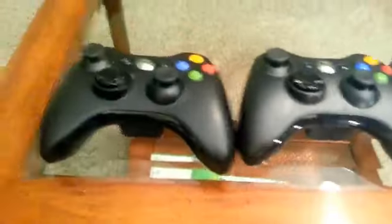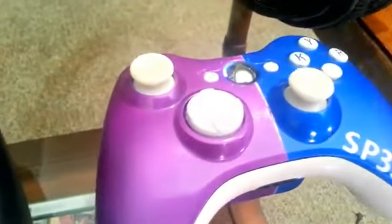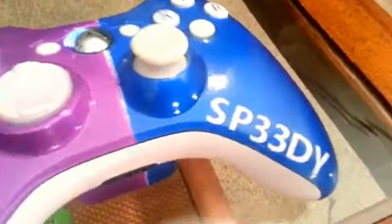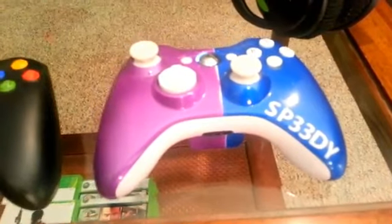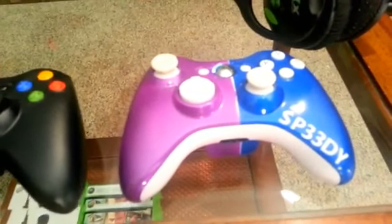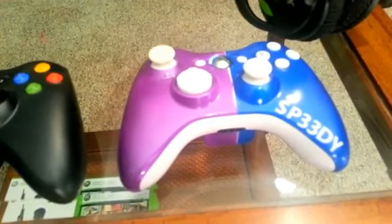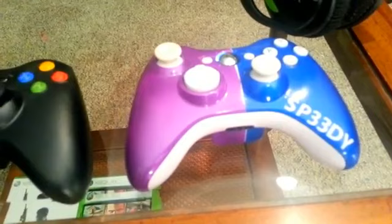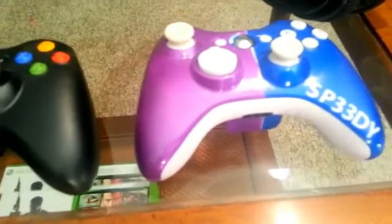Up here we have two standard Xbox Live controllers that I no longer really use. The one I use is on the right here — this is my custom controller from Fierce Customs. The thing I really like about it is that it's customized: it has my name on it, KYR on the XYB buttons, purple and blue pearlescent paint, and some LEDs on the Xbox Live button. It looks really good. If you guys are interested in getting a controller like this, Fierce Controllers is doing a giveaway with me — there'll be a link in the description. I also have a discount code for their website if you want to get a controller at a cheaper price.